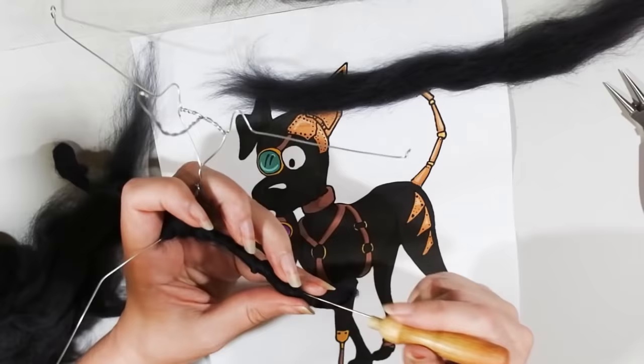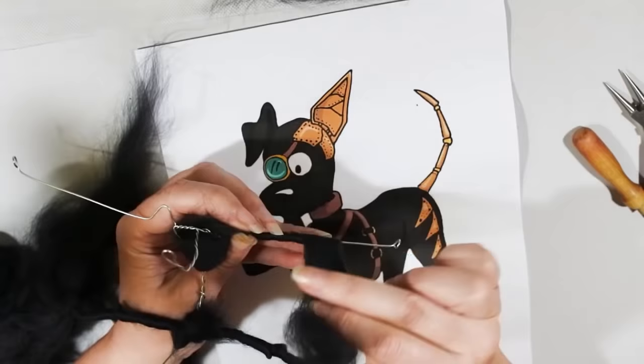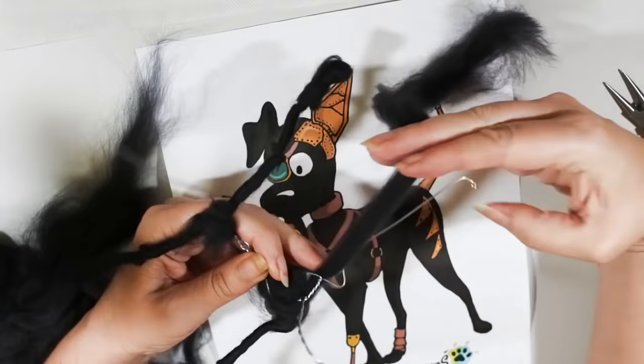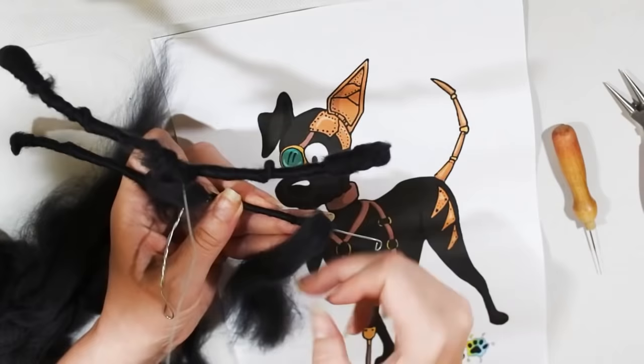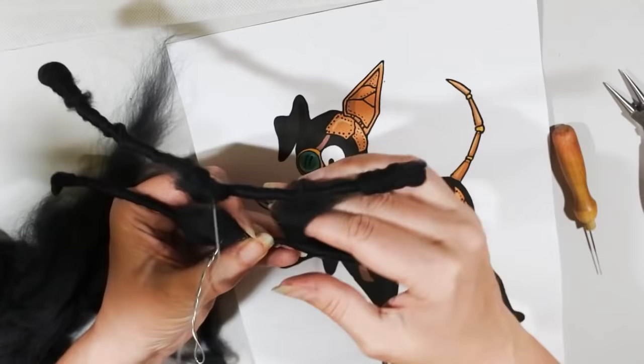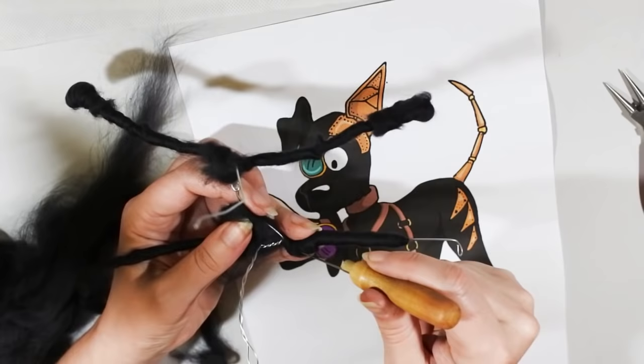Don't pull too tight or you'll bend the wire. Just wrap around a few times and tack it on with your felting needle — we'll do loads of felting later. Do the three other legs the same way. For the front left leg I'm not going all the way down to the foot because in the drawing he's an amputee with a peg leg, so I'm going about three quarters of the way down, knowing the felting will contract up the wire a little bit.